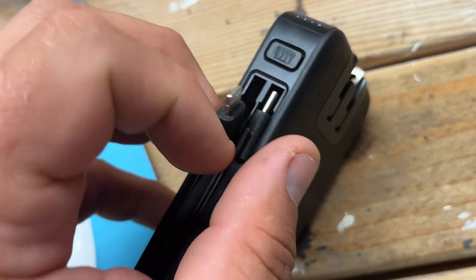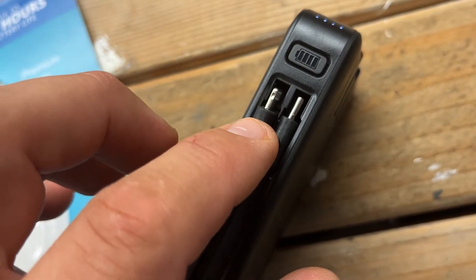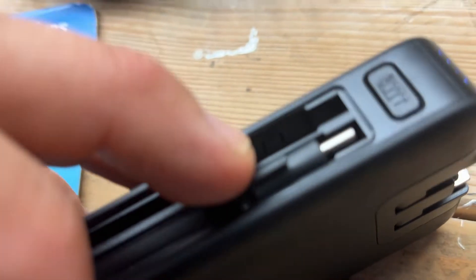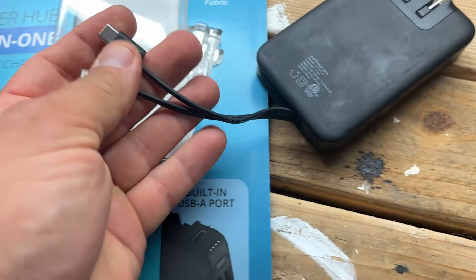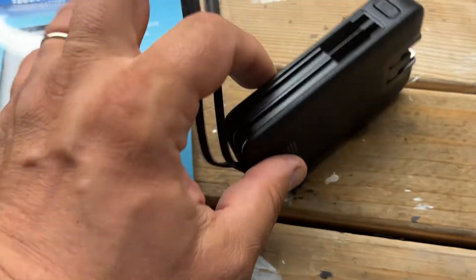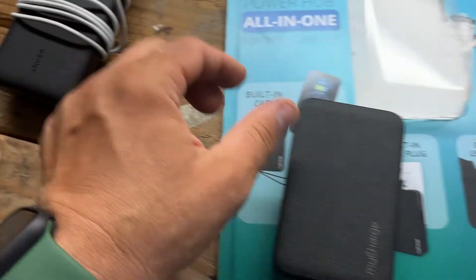On the side here are the built-in cables. There's a little horn to pull the cable out, and when you push the cable in it doesn't come out even when you shake it — there's a small plastic piece holding it in place. This is the Lightning cable for iPhone and this is the micro USB-C for other devices. I do wish these cables were a little bit longer, but it's still great not having to carry separate cables.